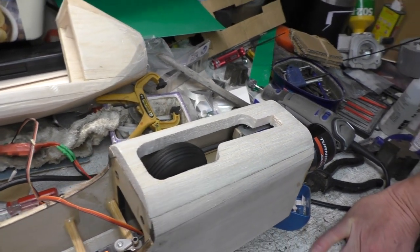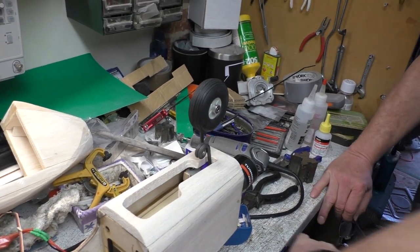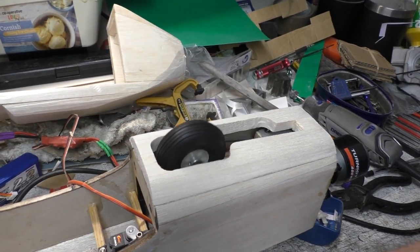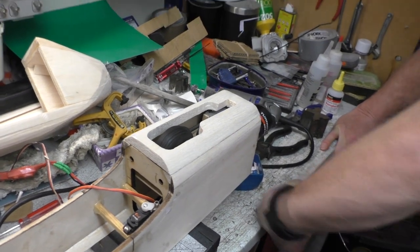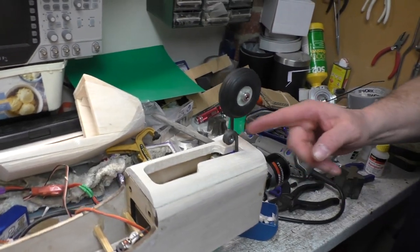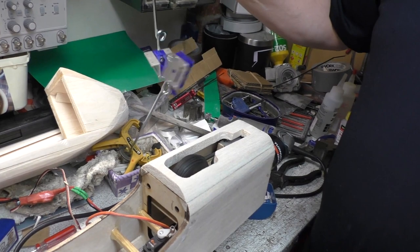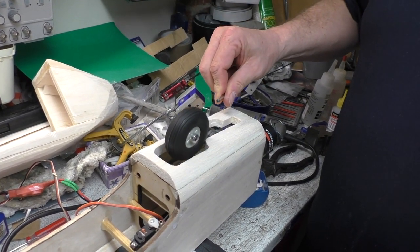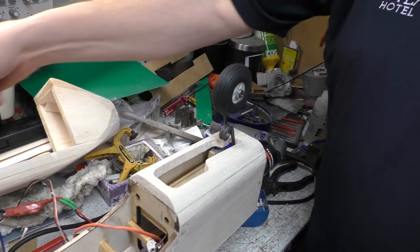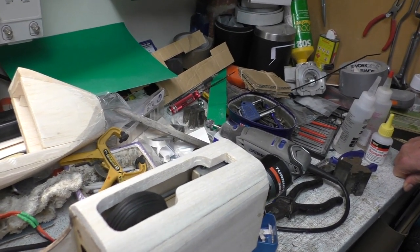Quite a worthwhile day - we had to get the undercarriage and nose working because we wanted to stick this bit on. Looking very good so far. We did use the original in-box nose leg because the other one was a little bit too thin, plus it needed turning around 90 degrees. These legs are really for the main wheels, not the nose leg, and we sort of modified it to work as a nose leg as well.